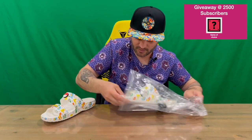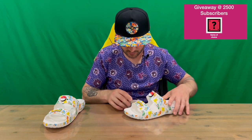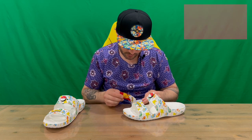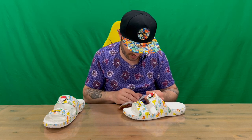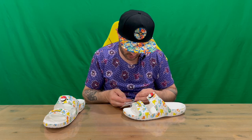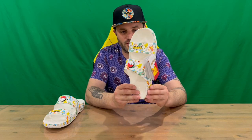Here's our packaging, all protected in there — sandal one, sandal two. So here is our classic Crocs sandal in a Pokemon theme. We've got the Pokemon tag, warning tag, Crocs tags, and sizing.